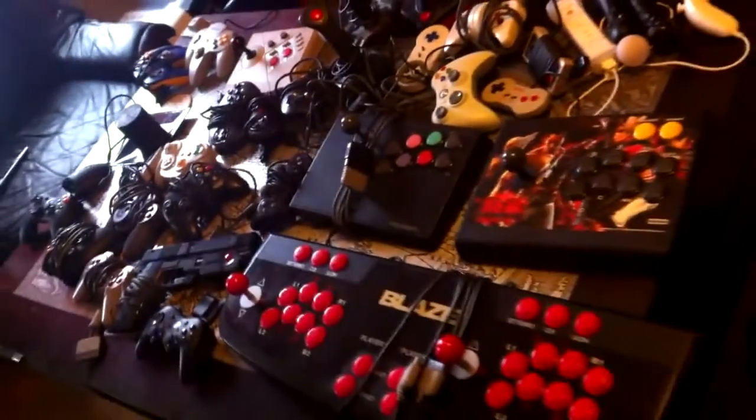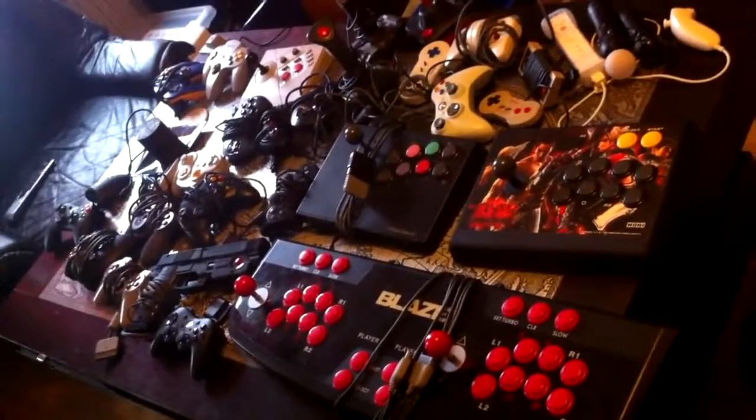And that's it! I have a lot more controllers I could be talking about, but that's for another time. If you liked this video, please leave a comment below and I'll see you next time.